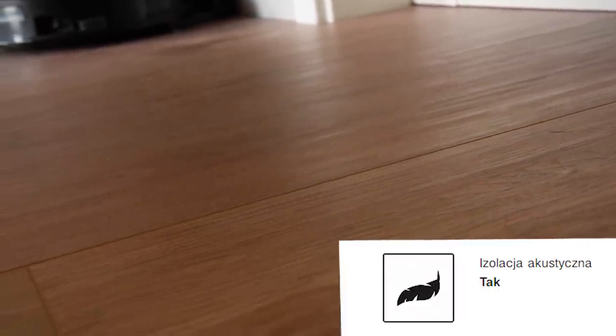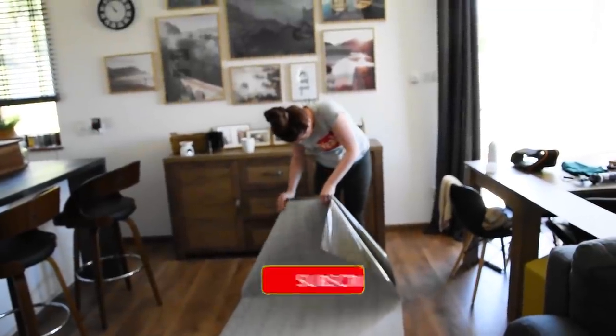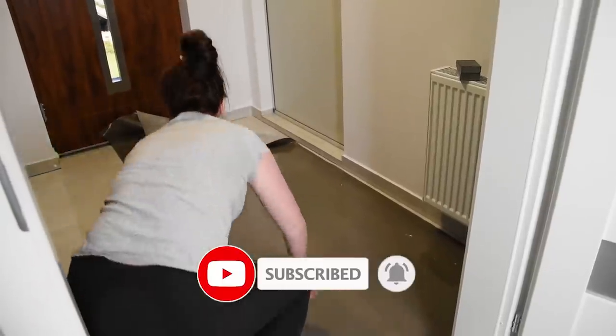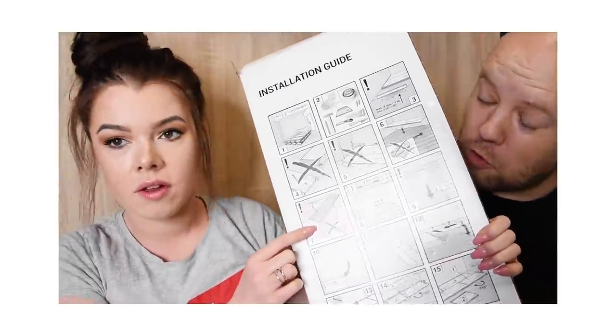Są zdecydowanie bardziej przyjazne dla środowiska niż zwykłe panele, które mają mnóstwo kleju. Dobrze przewodzą ciepło na podłogówce — mamy tutaj ogrzewanie podłogowe, więc zależało nam na takich, które będą je przewodzić. Są też ciche i cieplejsze dla stopy niż płytki. Producent mówi, że nie trzeba podkładu pod te panele — mają już wbudowany element na dole, który robi za podkład. My tego nie doczytaliśmy i kupiliśmy podkład niepotrzebnie.